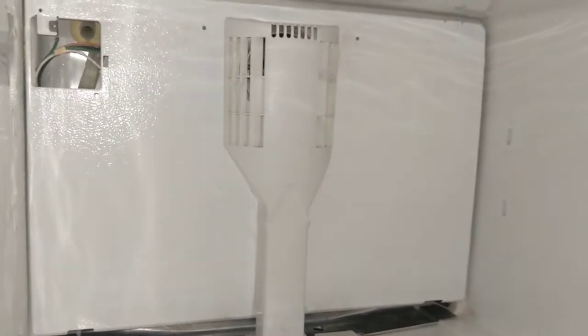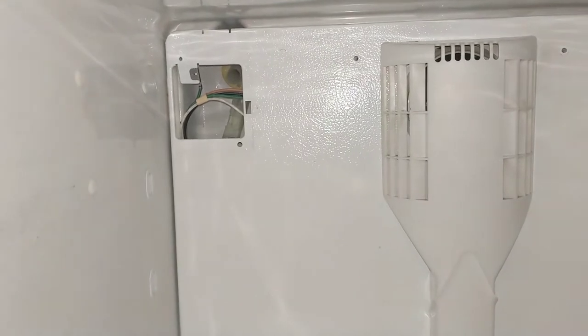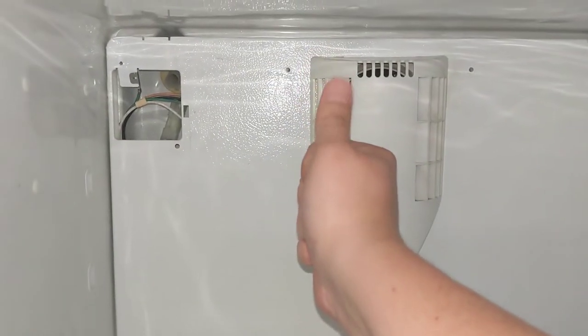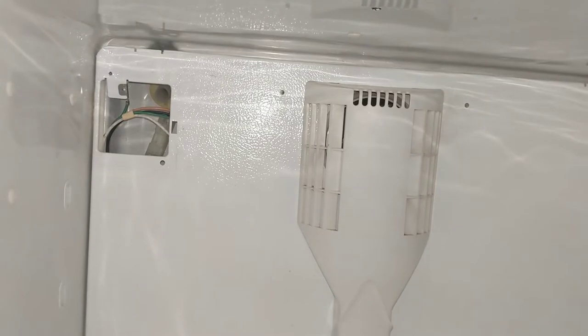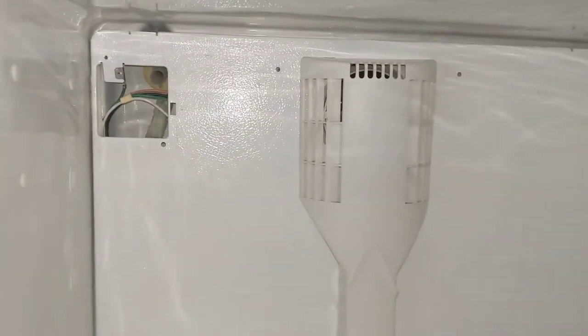That happened to me when I was about nine years old on an RV. There was a light outside of the door with a little push button built into the handle, but the handle wasn't properly grounded, and I was standing in a water puddle because it had just rained. So don't find yourself in a water puddle — hook that ground wire back up.